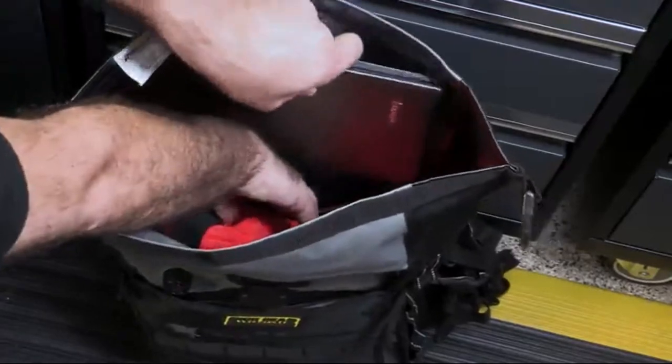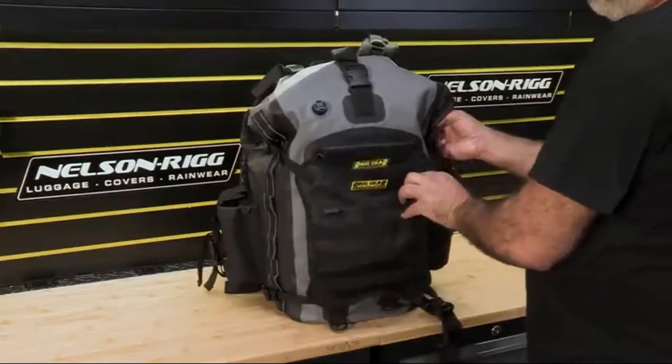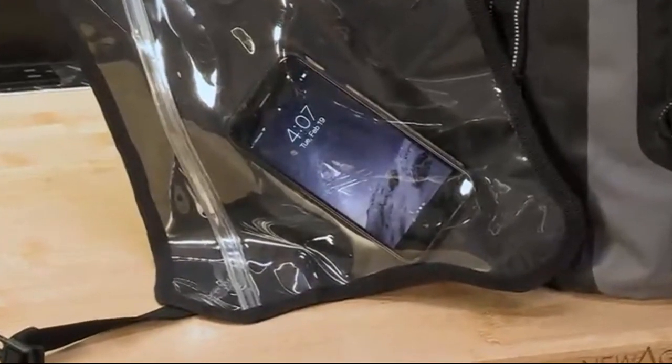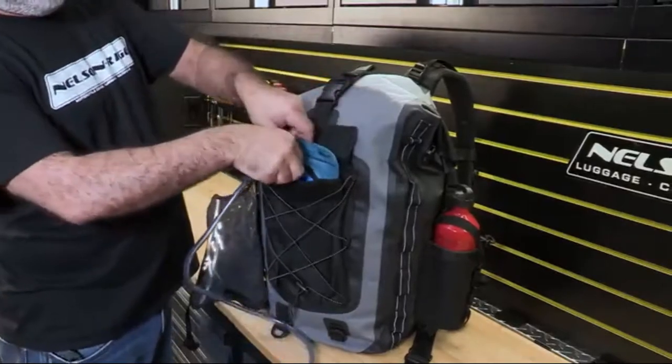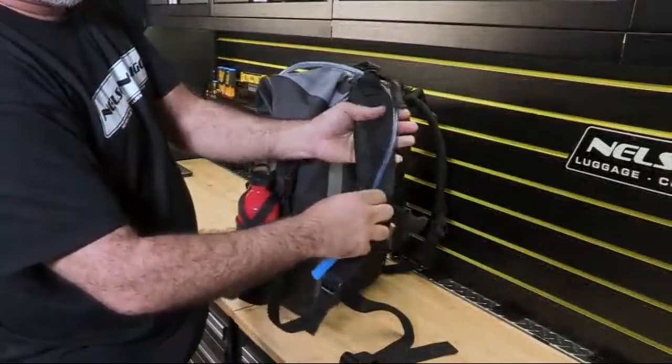There is even an internal sleeve to hold a laptop up to 15 inches or a tablet. The removable MOLLE panel has a waterproof pocket on one side and a waterproof clear map or document pocket on the other. Behind this panel is a pocket that can hold an optional 1-liter water bladder, with a hose clip on the shoulder strap to keep you hydrated on those hot rides.